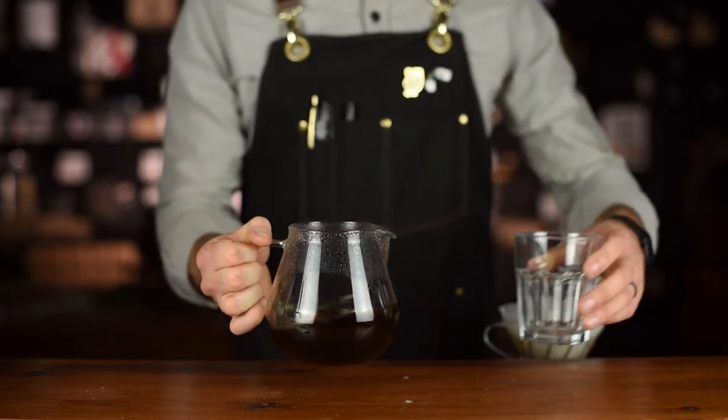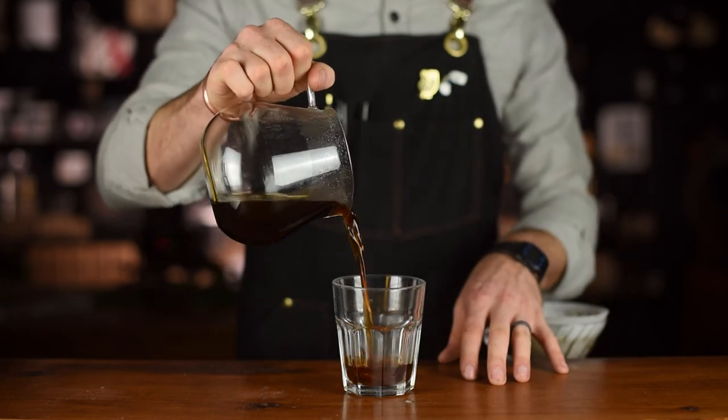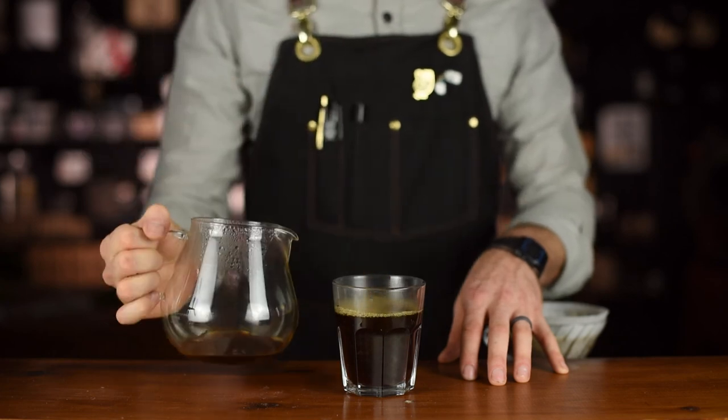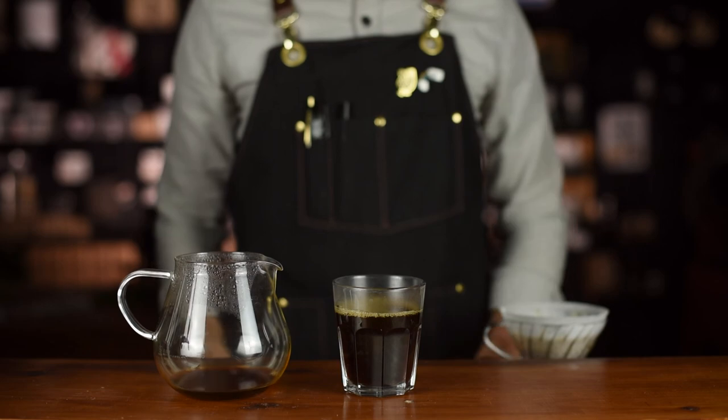A few things to note as you taste your coffee: cooler coffee has more flavour, as your taste buds can't register flavours of hot foods and drinks. And if you find your coffee is too weak, look at adding more grinds to your brew and adjusting the grind accordingly. Sip and enjoy!